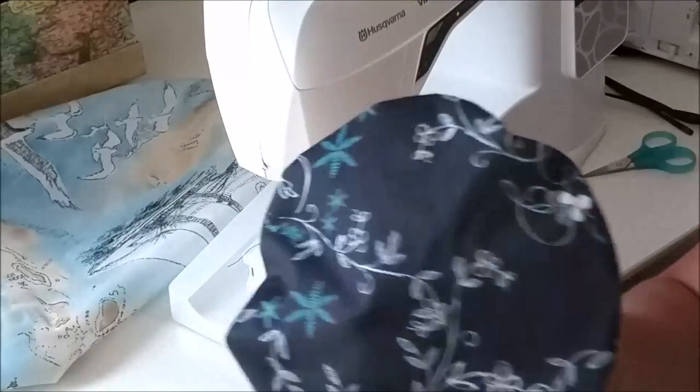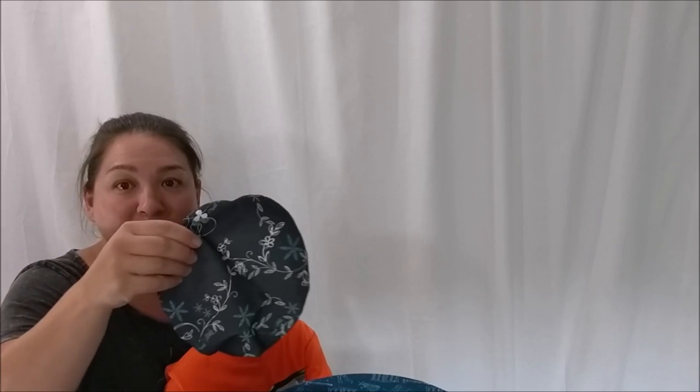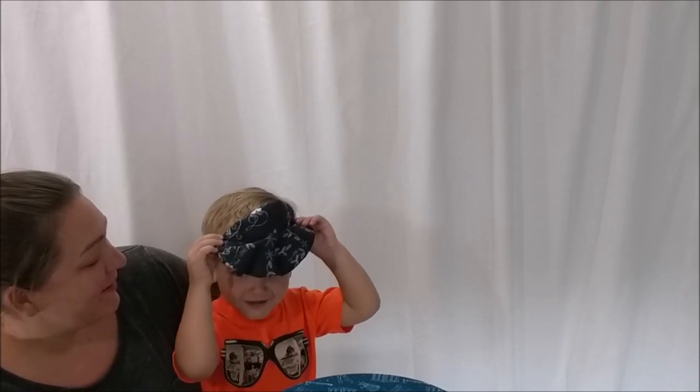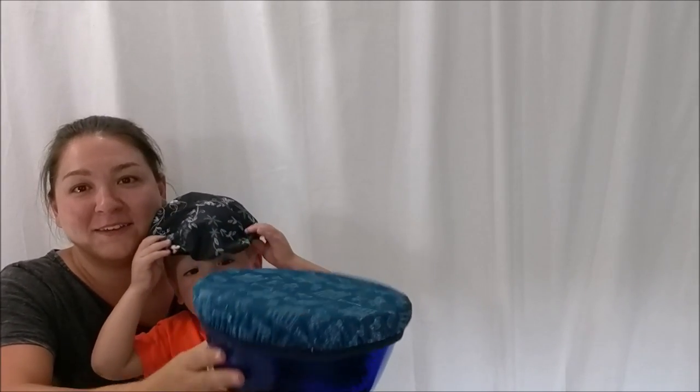And there you go! We made one for the big bowl and for the casserole dish. This is Kaden — he's got to help because we are finished. This is what they look like when they're done. They even work as little hats! This is what they look like when they're on the bowl. As you can see, it works really well and is very easy to put on.